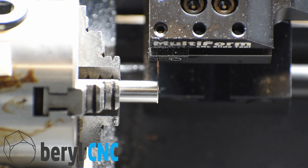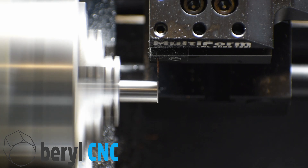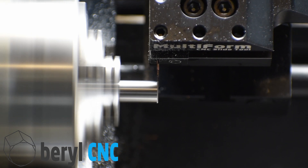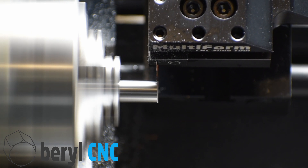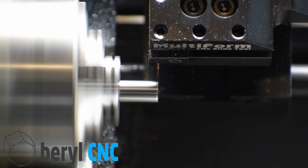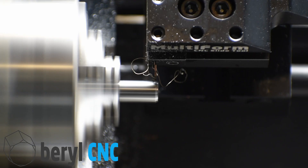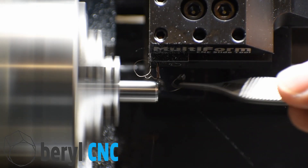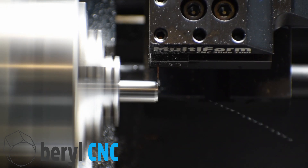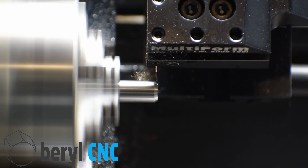And finally we're going to make this crazy pointed cone that we had in the thumbnail on the video. This is just a series of G1 line moves really, and the code was auto-generated by the Barrel CNC Pro software. We went into the CAM menu and set it up for five thousandths in X and a finishing pass of three thousandths, and that gives us our resulting code that we run.